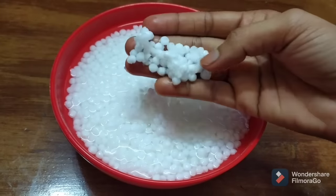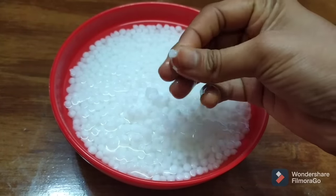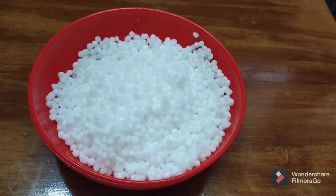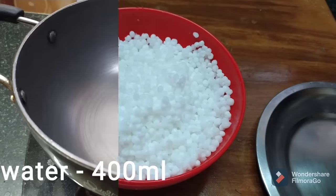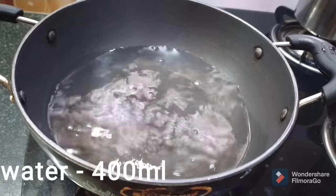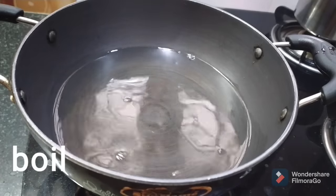So I'm going to try it with a lot of water. Now, let's dry it and put it in the pot with 400 ml and boil it. After boiling the water,